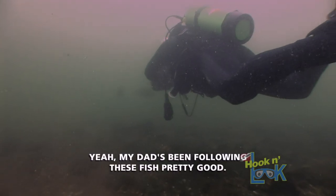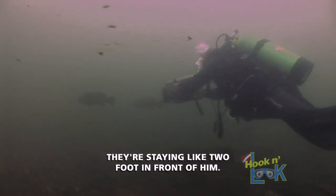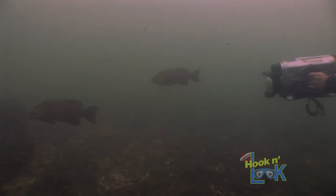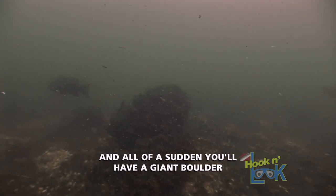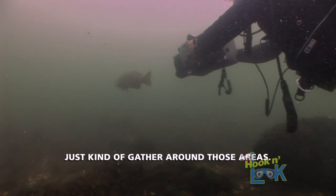And I tell you what, they're never alone. As soon as you see one, they've got a buddy with them. My dad's been following these fish pretty good — they're standing like two feet in front of them and just swim right along with them. You've got clumps of rock, big trunk rock, and all of a sudden you have a giant boulder. The smallmouth kind of gather around those areas.